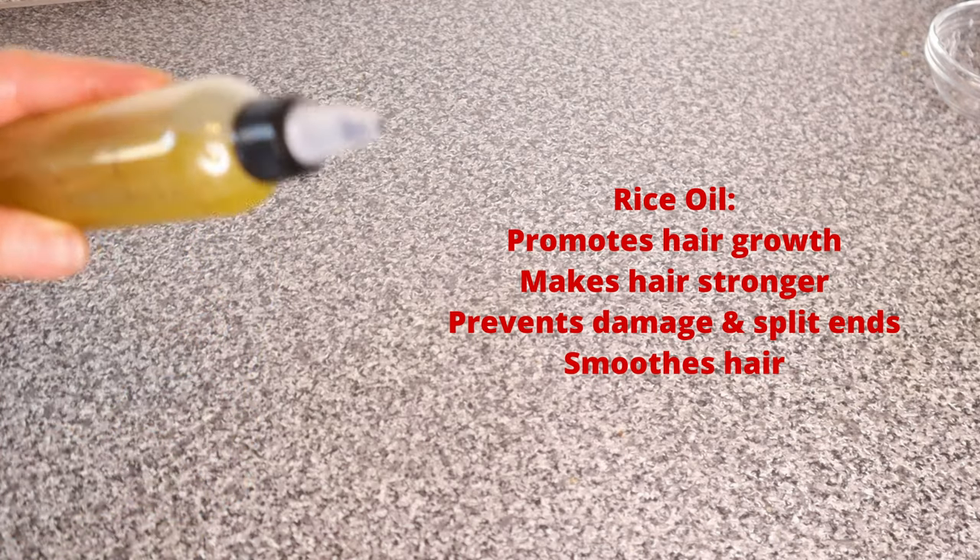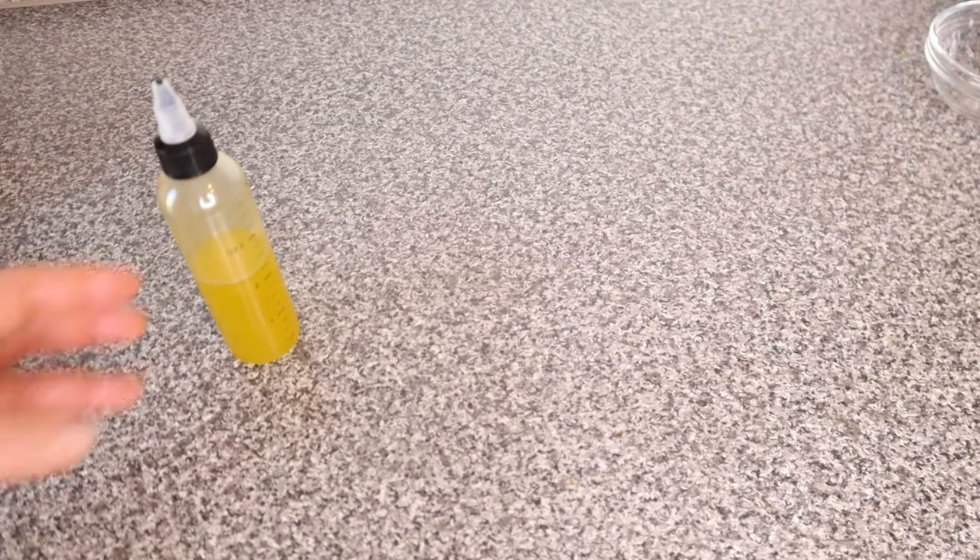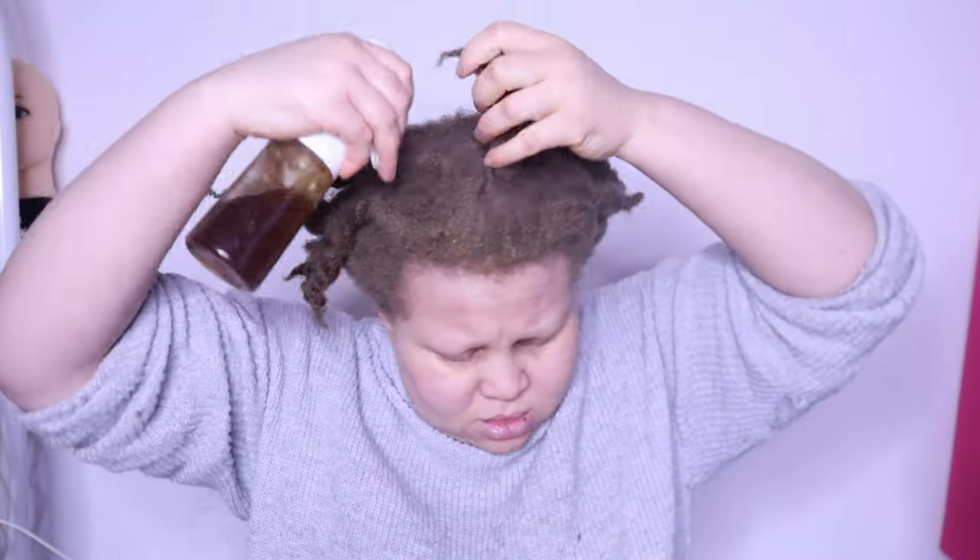You can add this rice oil to your hair mask or other hair treatments. You can also use it the way I used it in this video — to moisturize your hair. You don't have to wash it out. In this video I didn't wash it out.